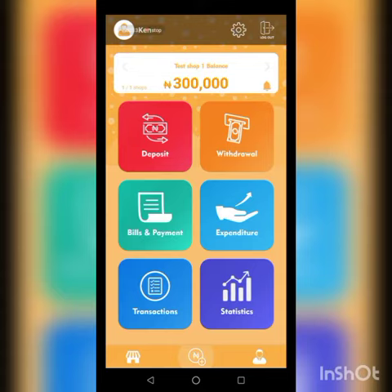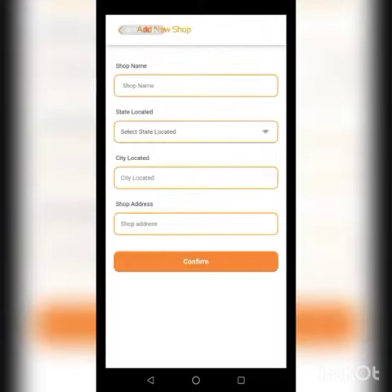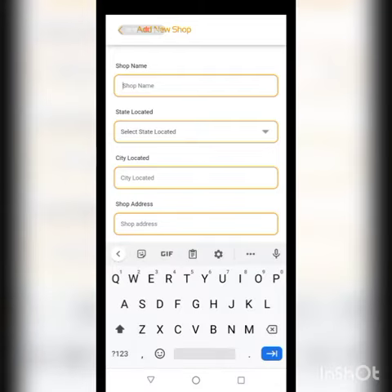Press the button at the bottom left to create a new shop. Once you've done that, you can see we already have Test Shop One here. Press the plus sign on top and now we can create another shop. Fill in the shop name — let's say Test Shop Two.